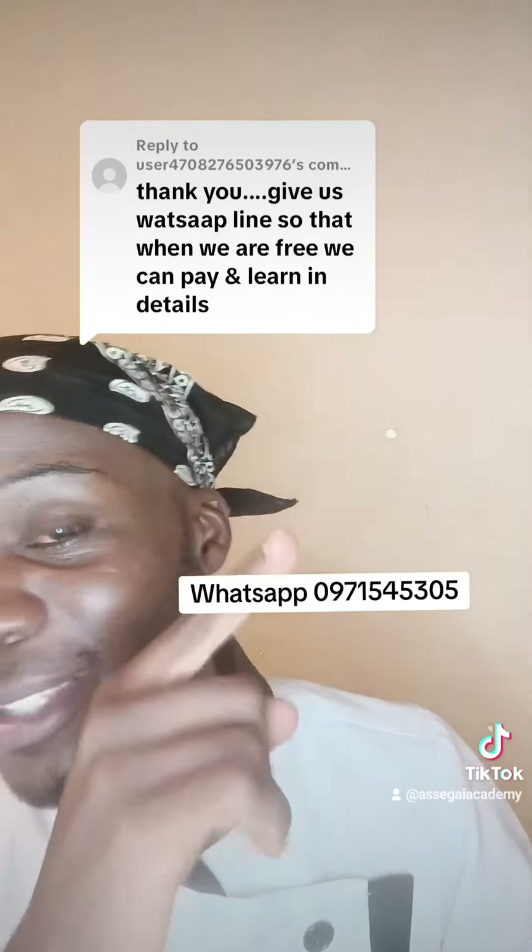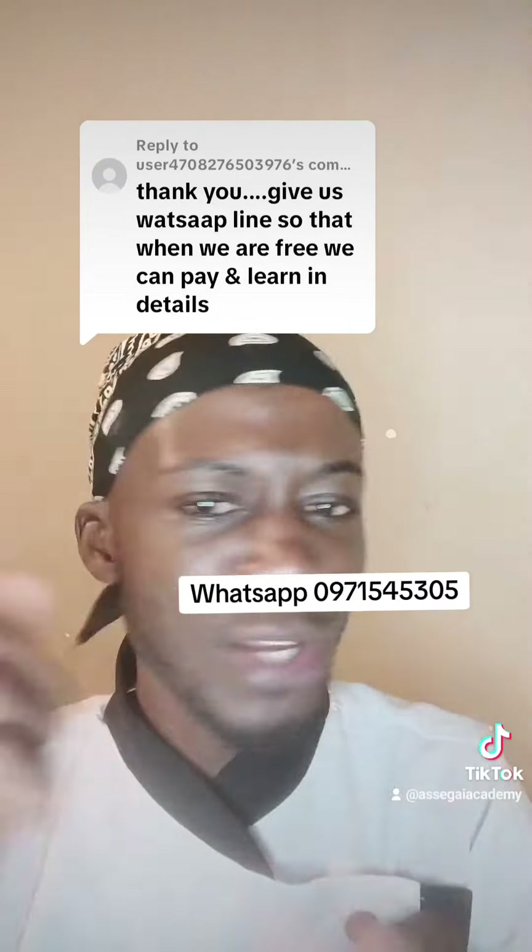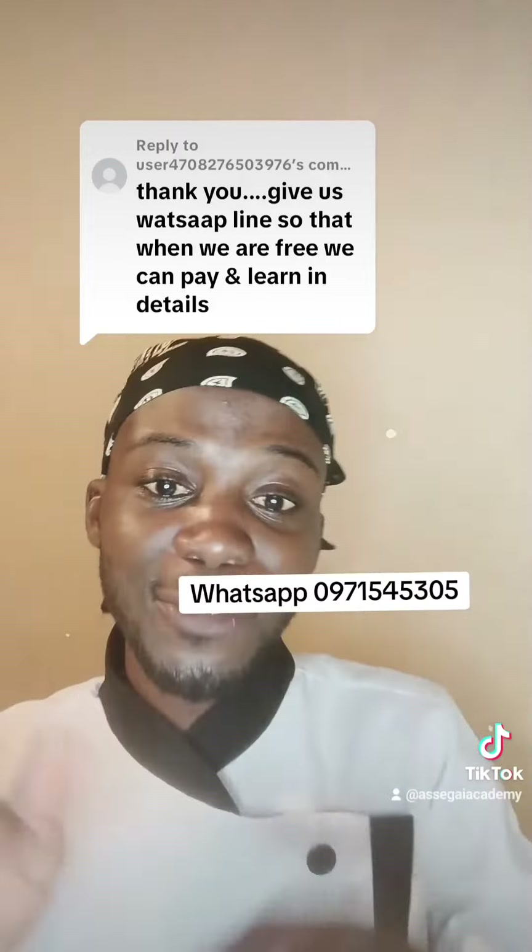Don't forget to WhatsApp me on the number on the screen and I'll definitely get in touch with you and tell you more about the services that I offer.